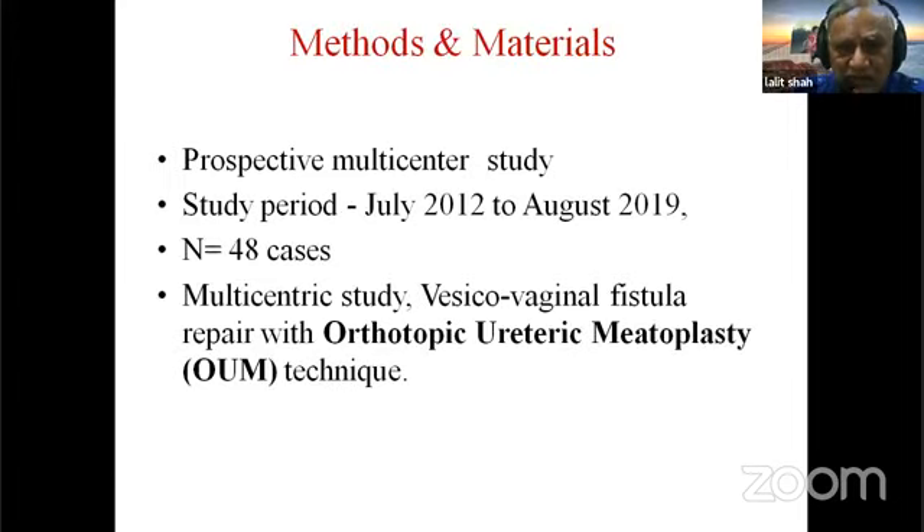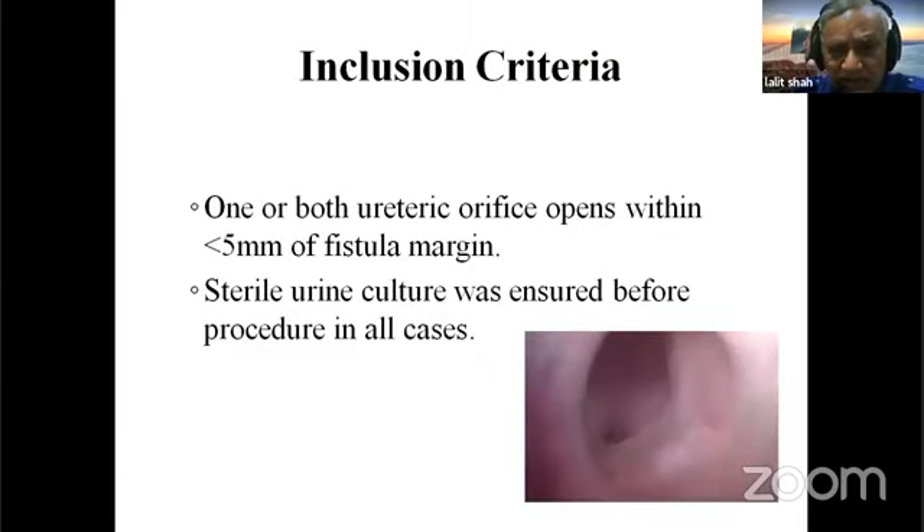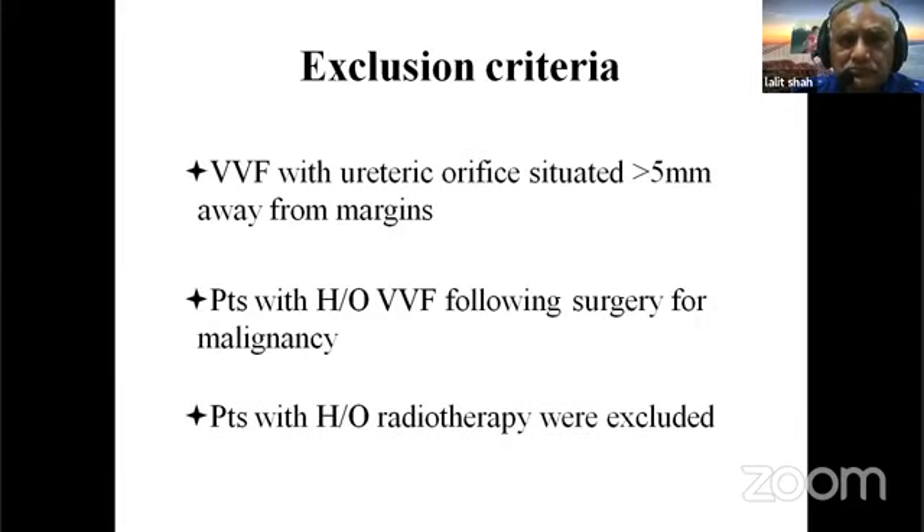This was a prospective multicentric study from July 2012 to August 2019 with 48 cases, all repaired with the orthotopic ureteric myotoplasty technique. Inclusion criteria: one or both ureteric orifices opening within five millimeters of the fistula margin; sterile urine culture was ensured. Exclusion criteria: ureteric orifice more than five millimeters from the VVF margin, or VVF following surgery for malignancy or radiotherapy.